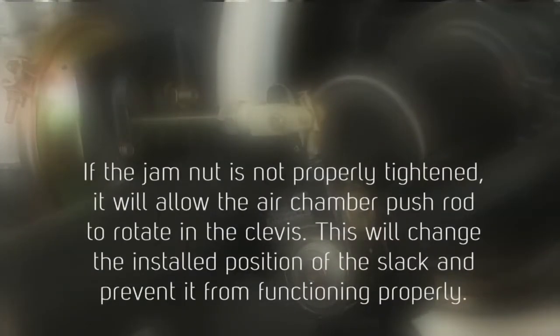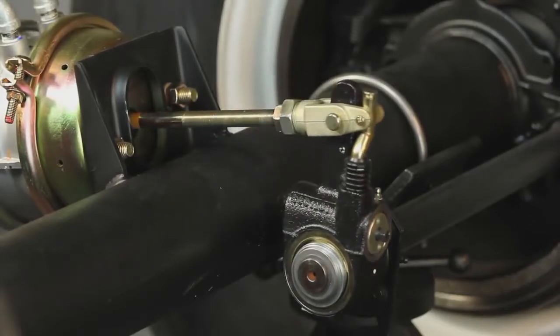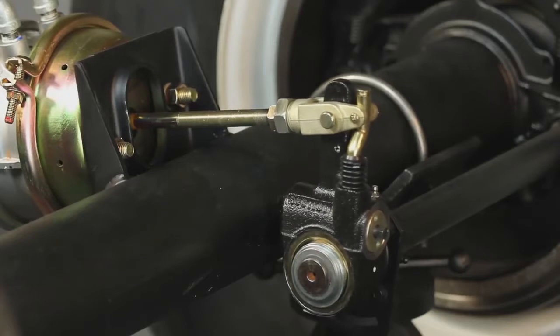If the jam nut is not properly tightened, it will allow the air chamber pushrod to rotate in the clevis. This will change the installed position of the slack and prevent it from functioning properly. At this time, fully apply the brakes to ensure that the slack clears other adjacent chassis components. Then release the brakes.